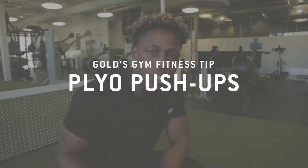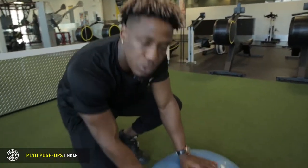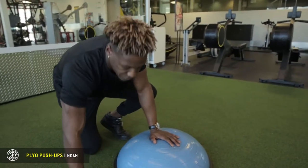Hi, this is Noah from Gold's Gym Langley and I'm going to be demonstrating a unilateral plyo push-up. So we're going to take our half bosu ball here — it's going to be our best friend.